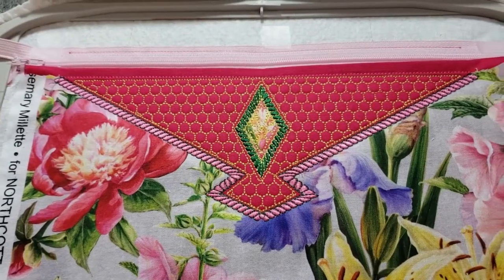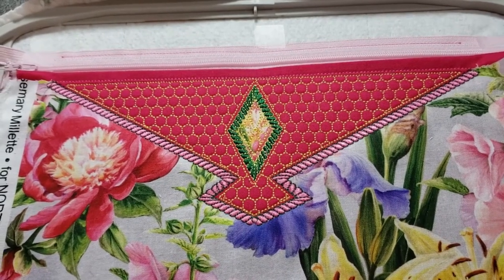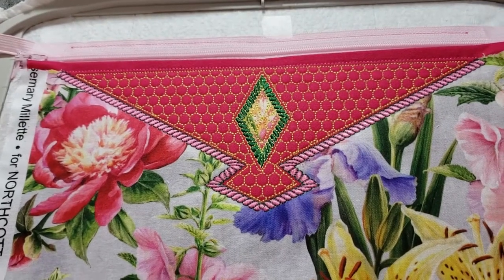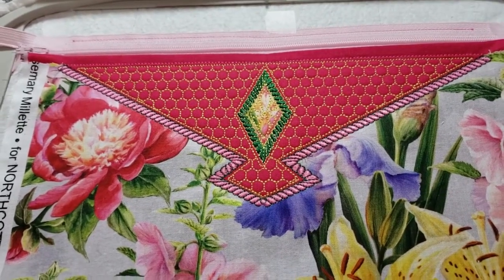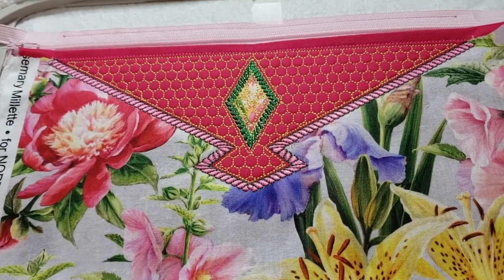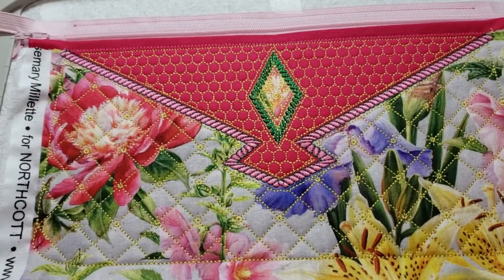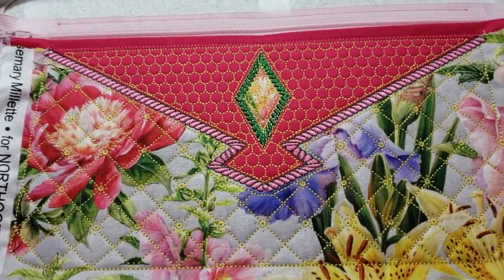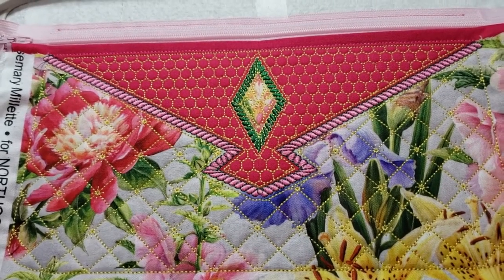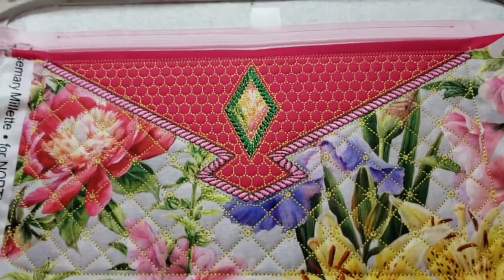The honeycomb quilting has been run at the top — I think it's quite beautiful. Now I'll run the diamonds with single lines in the bottom part of the purse. You can see now that the quilting has been accomplished on the top part of the purse and the bottom part. We're getting down to the brass tacks now.